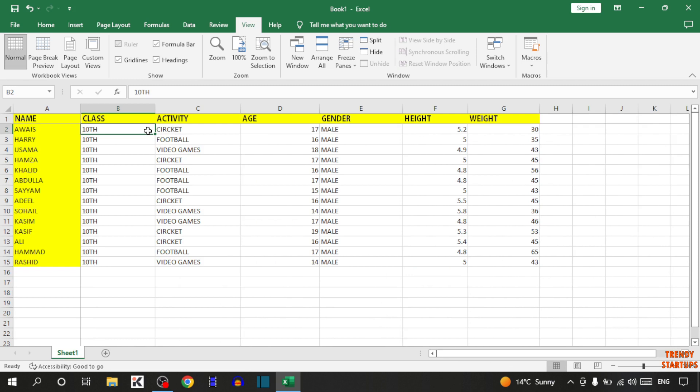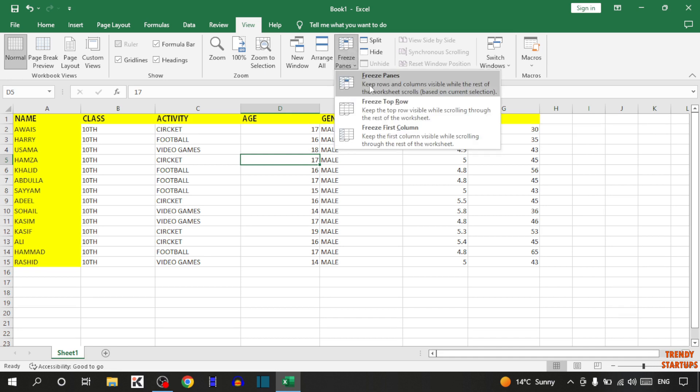So if you want to freeze multiple rows and columns — for example, I want to freeze these first 4 columns and first 4 rows — you have to simply select this fourth cell value, and then click on freeze panes.